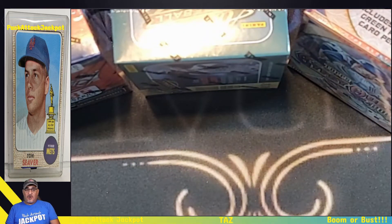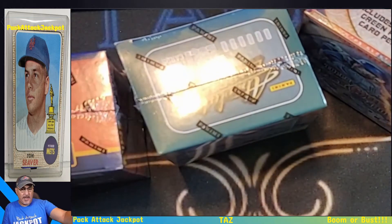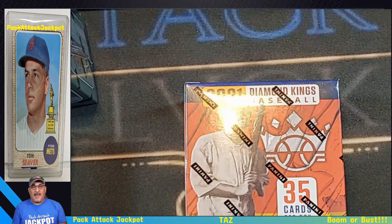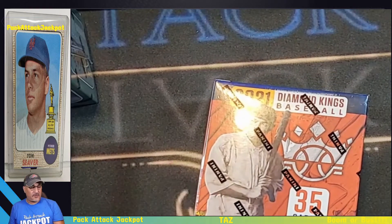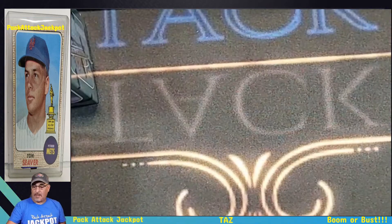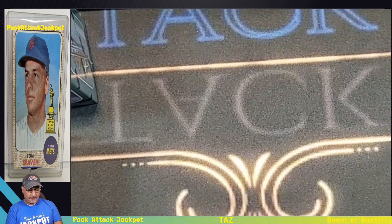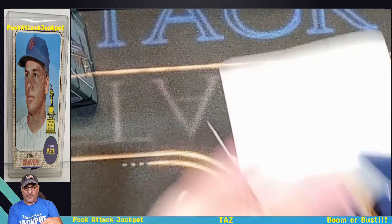Let's start the show by opening up some boxes. I like these Diamond Kings — nobody else likes them but I love them. And I love these Gypsy Queens too. Kings and queens — let's start with these. We've got plenty of chances to hit our jackpot. You're looking for an exclusive blue parallel, and I don't think I've ever pulled an auto out of this box.